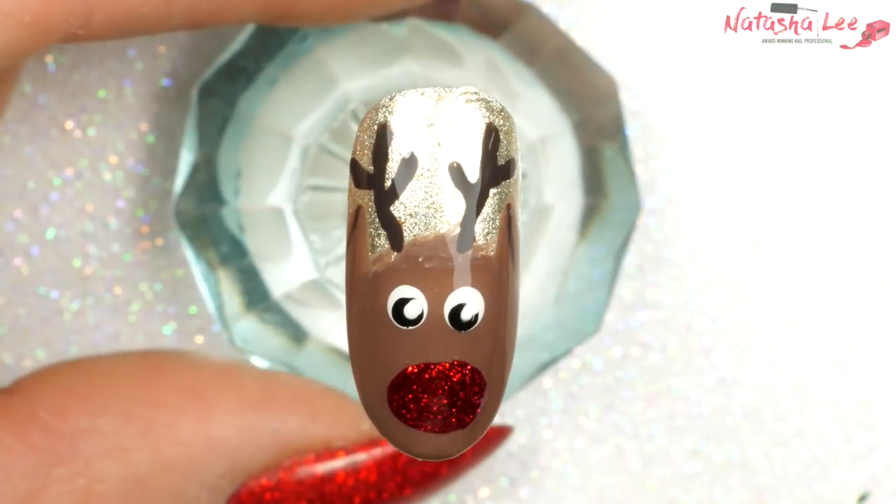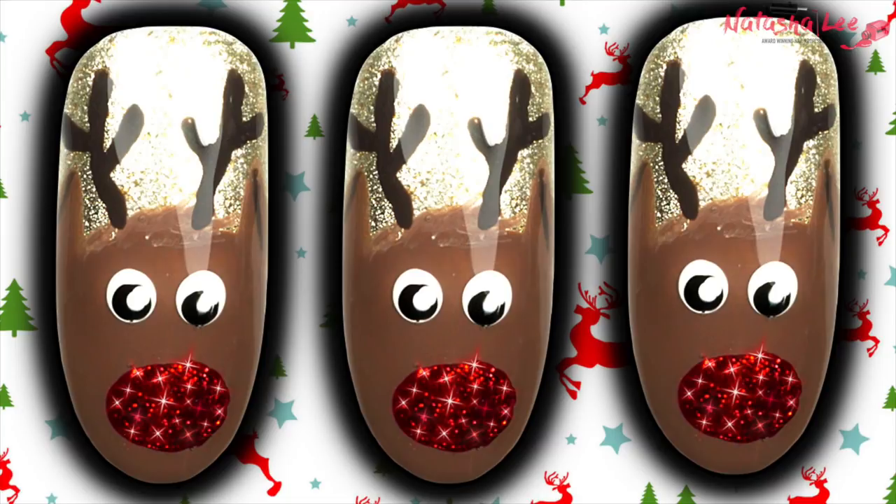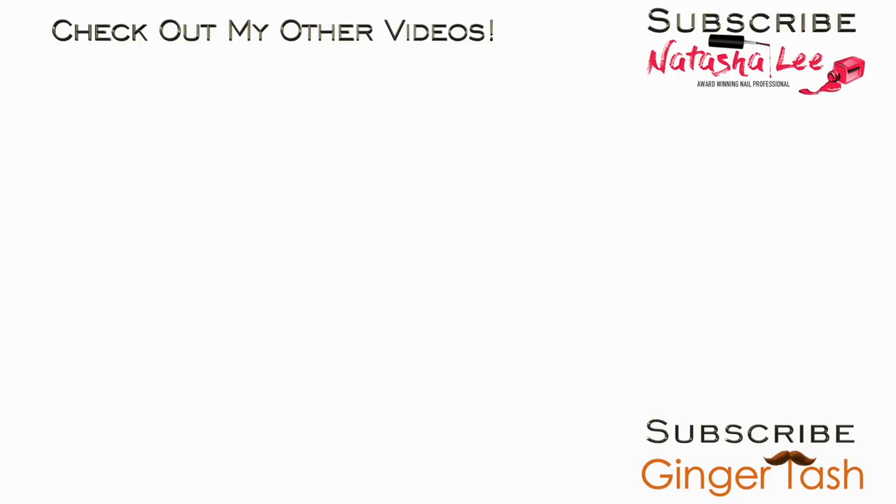These are so cute — I do love reindeer nails, they were always popular in my salon every Christmas. Let me know what you think, please don't forget to subscribe and click that bell icon so you get notifications every time I upload, and please give me a big thumbs up. Thank you very much for watching and I'll see you all very soon.